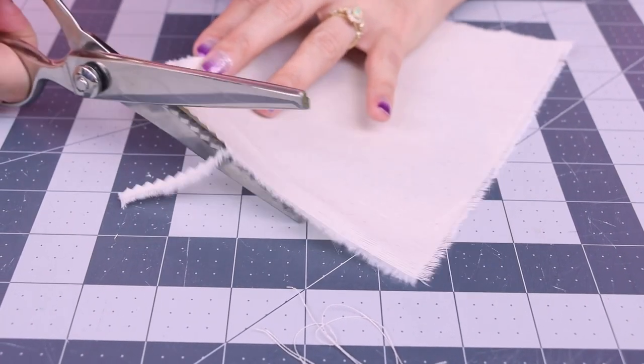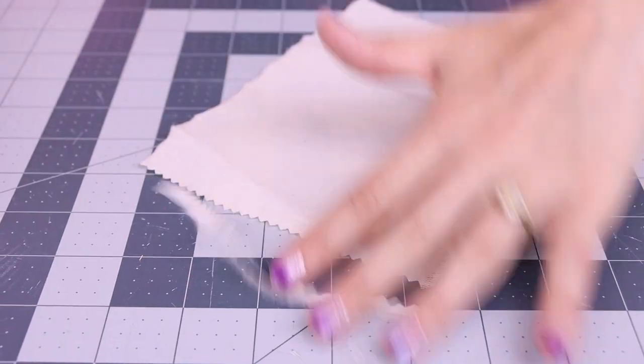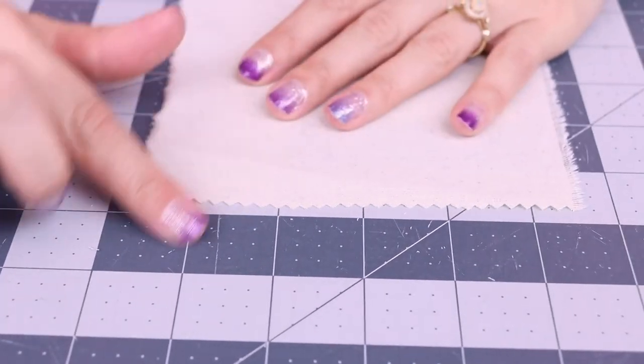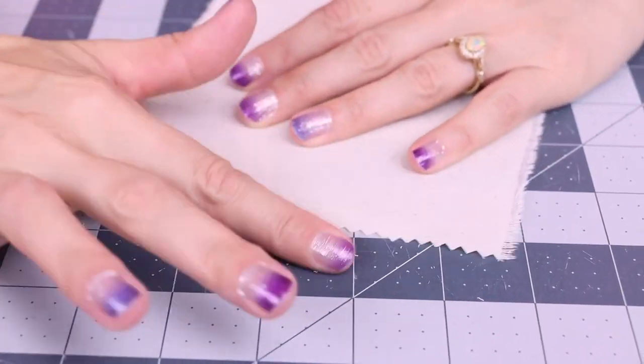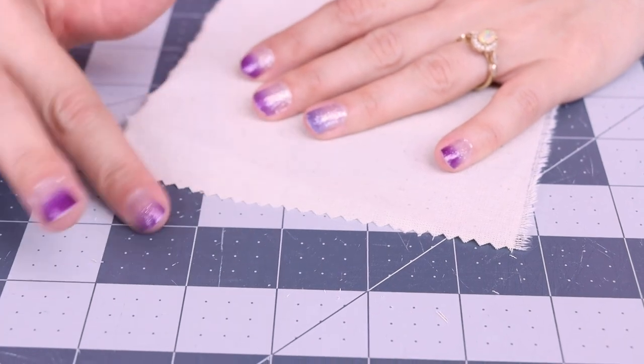So let's go ahead and pink it. You just want to clip the edge of your fabric and it gives it this zigzag sawtooth look. Now notice when I pull on it, those fibers are not coming off the fabric. It's like magic! No more fraying instantly, and just with the pinking shears.